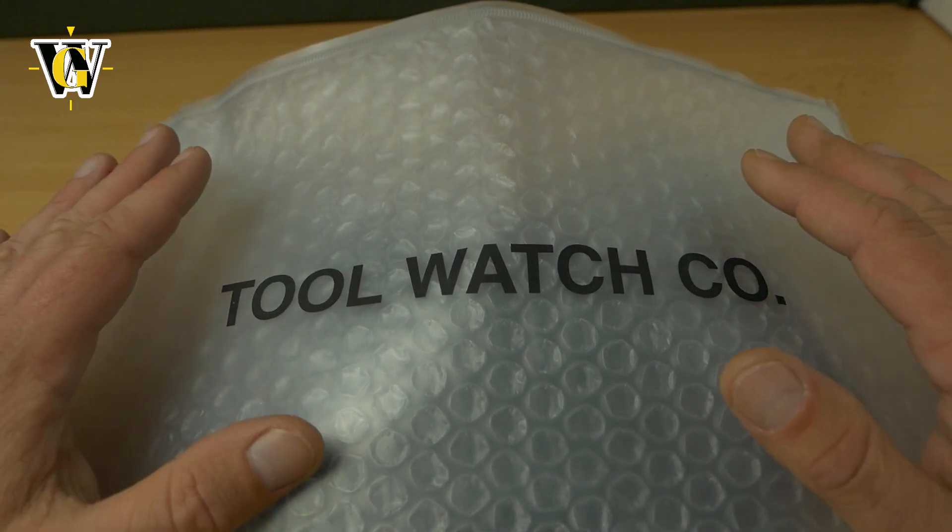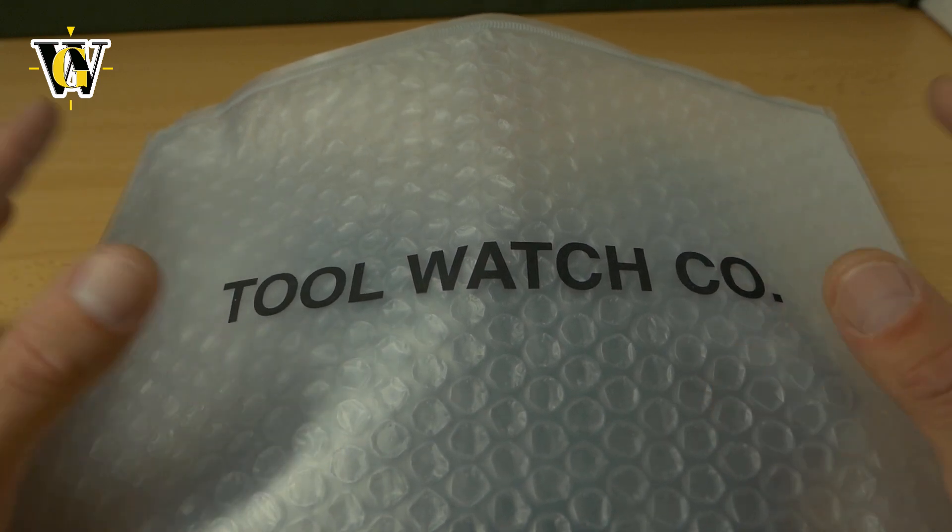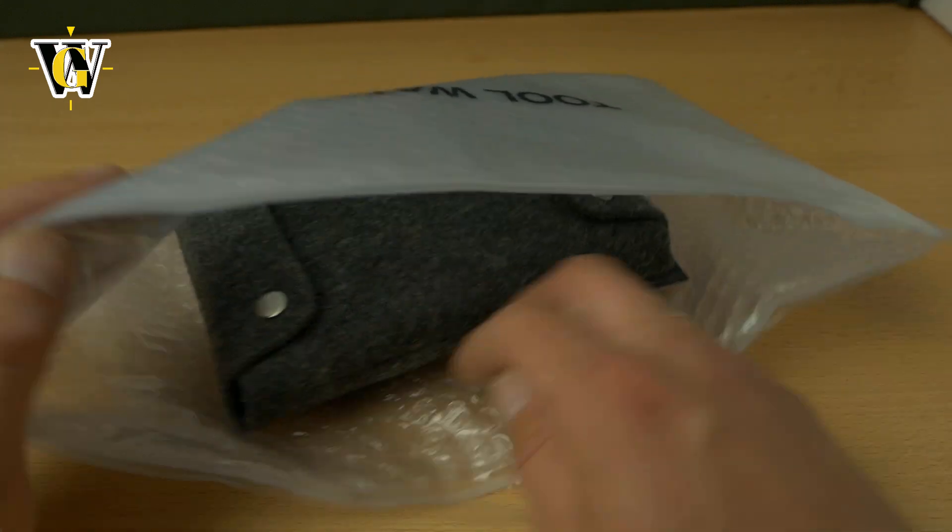This one is simply called Diver. It's a lot like the Amadiver, but the materials are different, so let's open it and see how it looks.